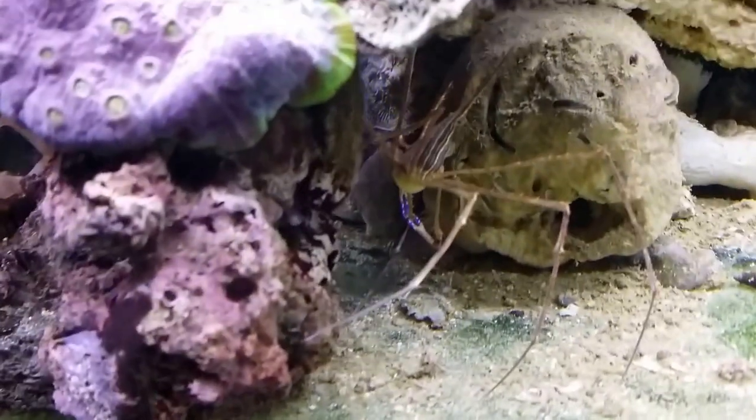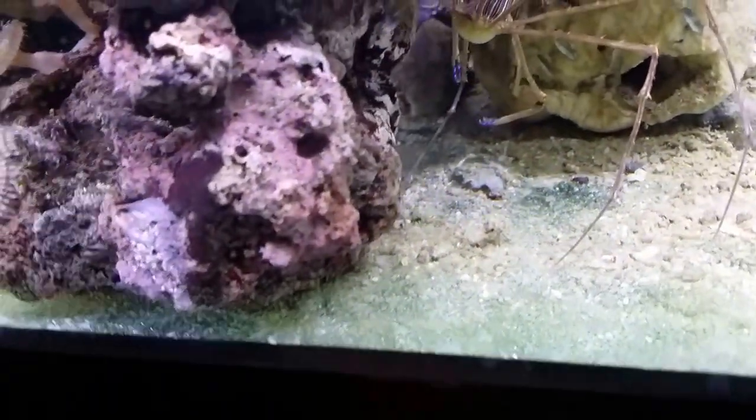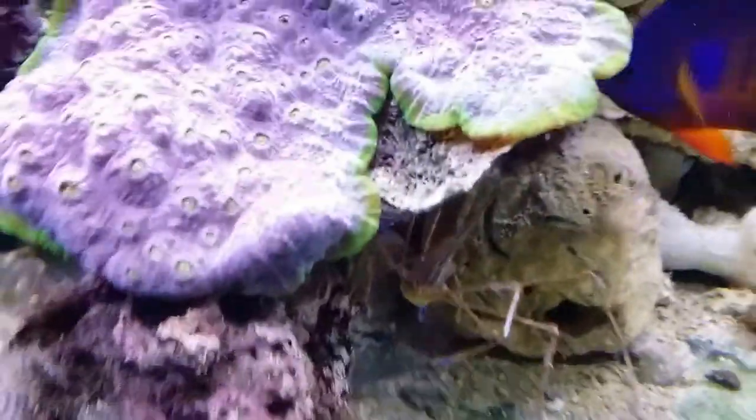Oh, take a look — there's an Arrow Crab. He's just hanging out. There's something in his hand there. Like I said, everything is going pretty well.